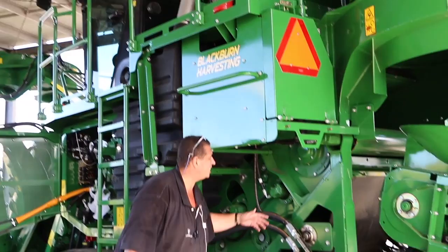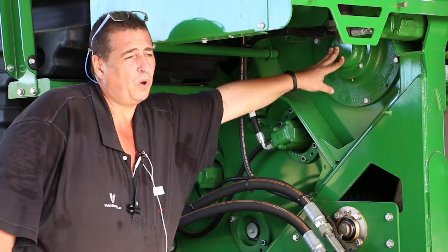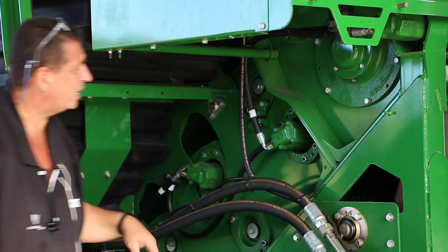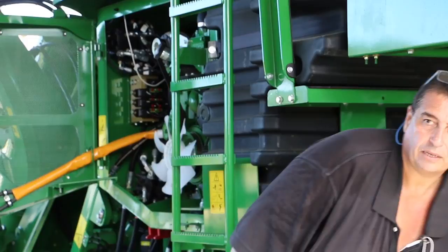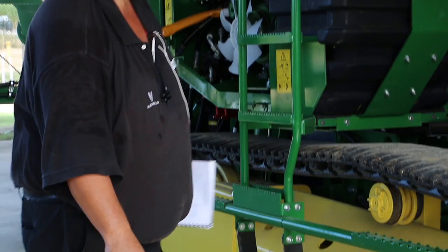The bearings are different on the choppers now as well — they're more of a Zamet-type bearing. You guys would probably be aware of the difference between what John Deere used to give us and what we could get aftermarket. They're a lot easier to look after — there's a single grease point on them, so you just pump in the grease like you would on a normal bearing. All the way along your feed rollers you have grease nipples on basically every point that needs it — again, those are 25-hour intervals.